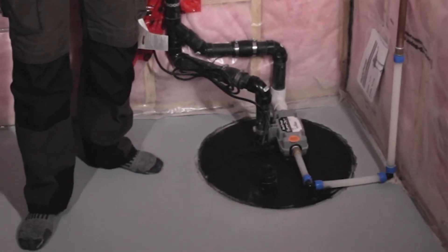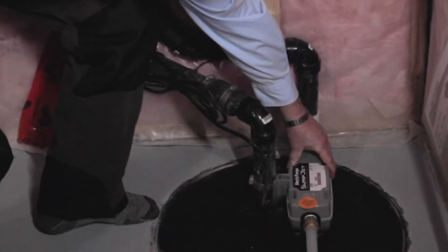When we get periods of heavy rain or even snow melt combined with heavy rain, you get a lot of water, a lot of moisture, a lot of runoff that falls down along the foundations. That water needs to be able to go somewhere, so it is collected by the weeping tiles and basically distributed into our storm sewers.